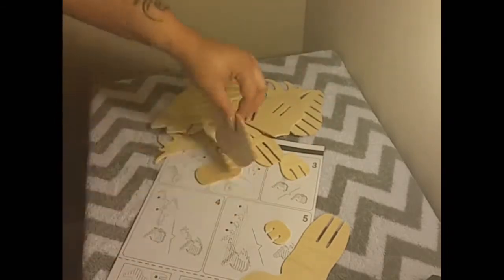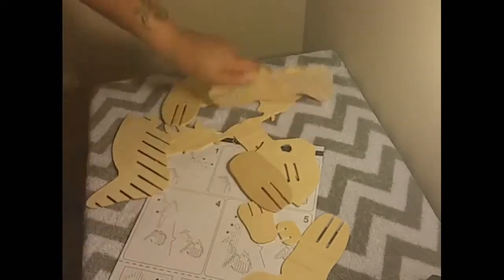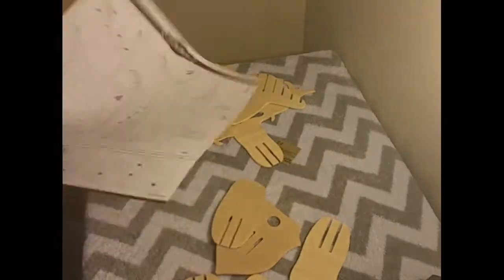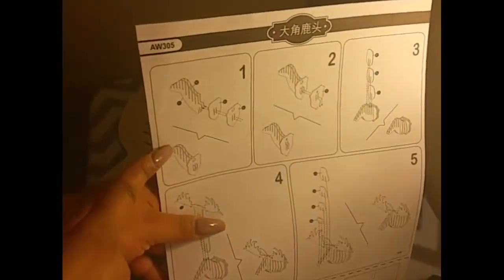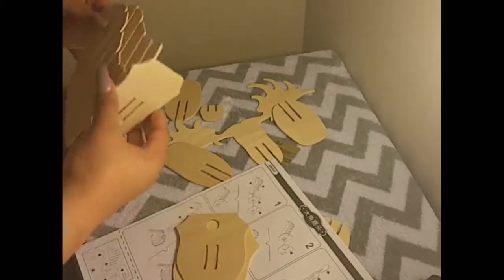Now at first, I was worried that the wood itself wasn't super strong, but once I put all the pieces together, they hold up each other and support each other nicely. You will end up with a very sturdy piece of art.